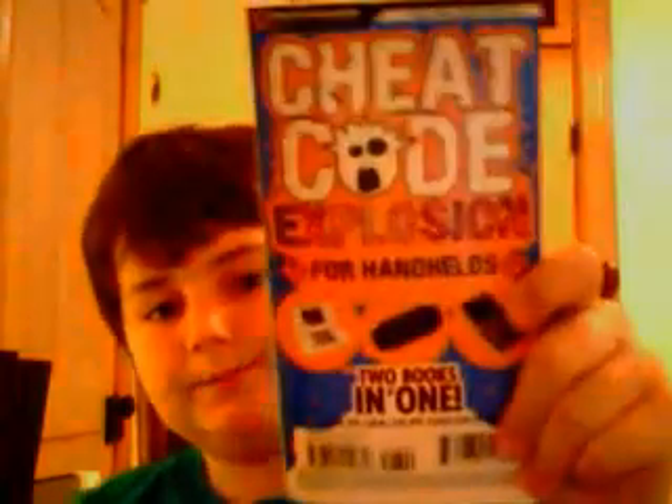Now we'll get to handhelds. For handhelds, it has the Nintendo DS, the PlayStation Portable — AKA PSP — and the Game Boy Advance. And yeah, that's all it covers for handhelds.